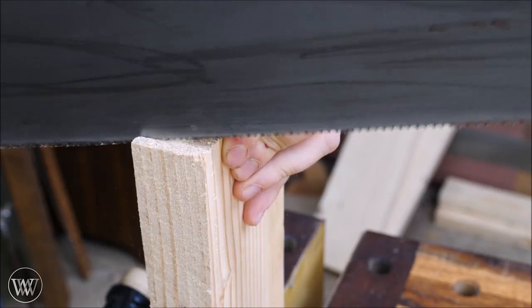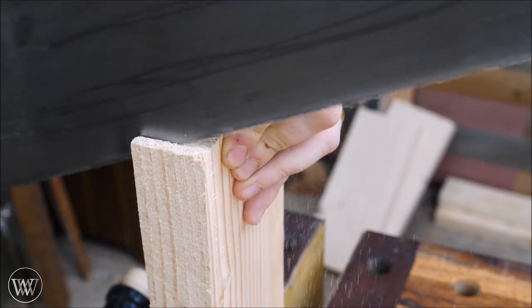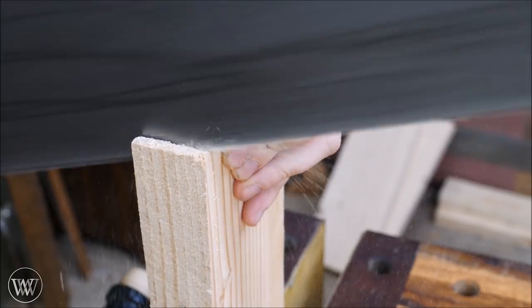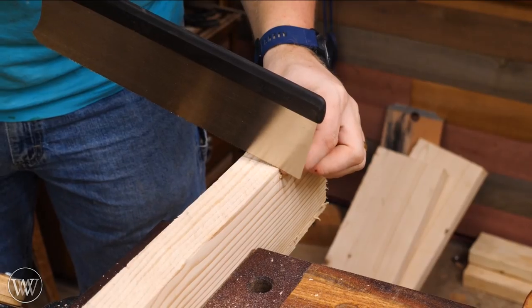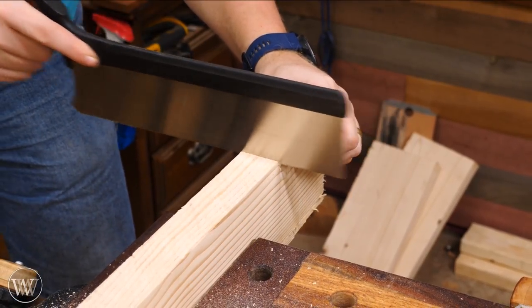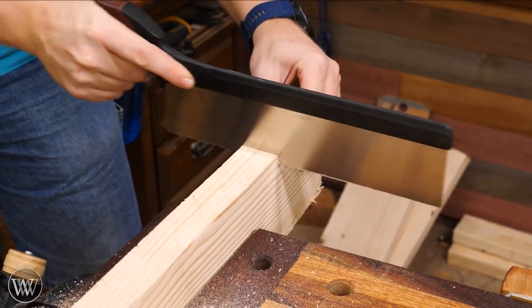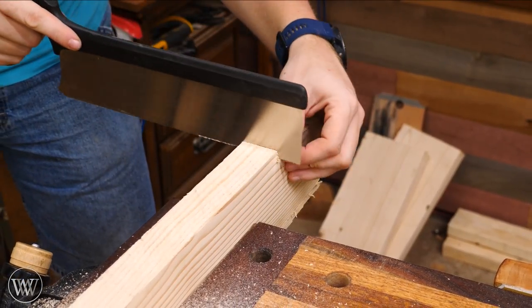Next I'm going to go and cut off the cheeks of the tenons. I started by using a panel saw and cutting down to the depth I needed. After that has been cut down, I can come in with a crosscut saw and cut out the shoulder. Basically, removing this small piece creates the cheek and shoulder of the tenon.